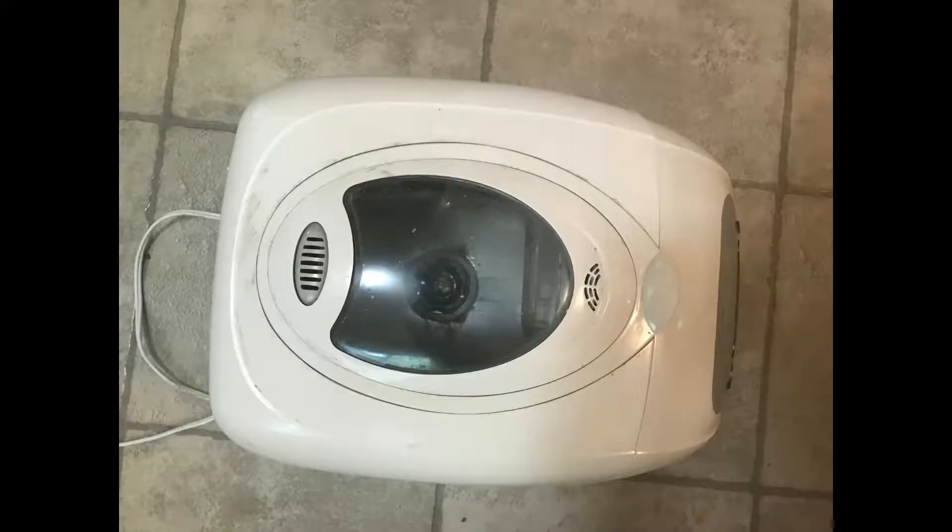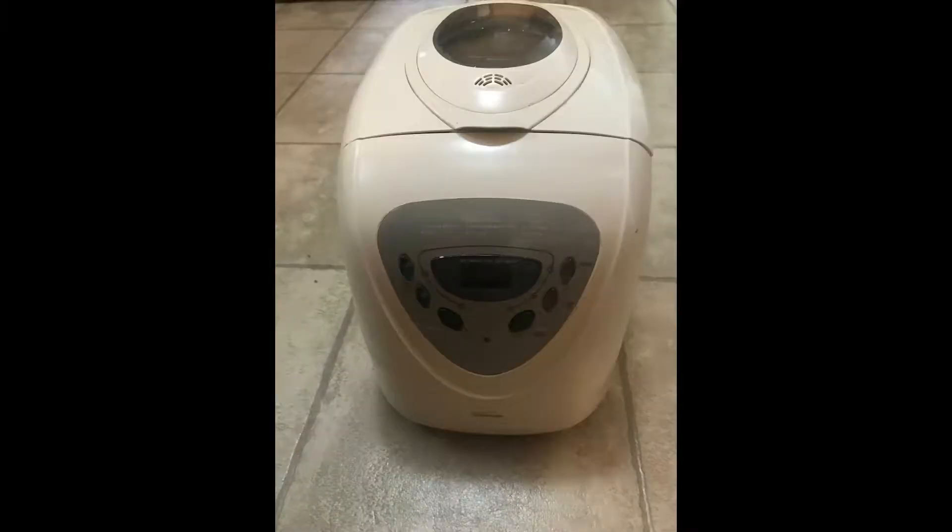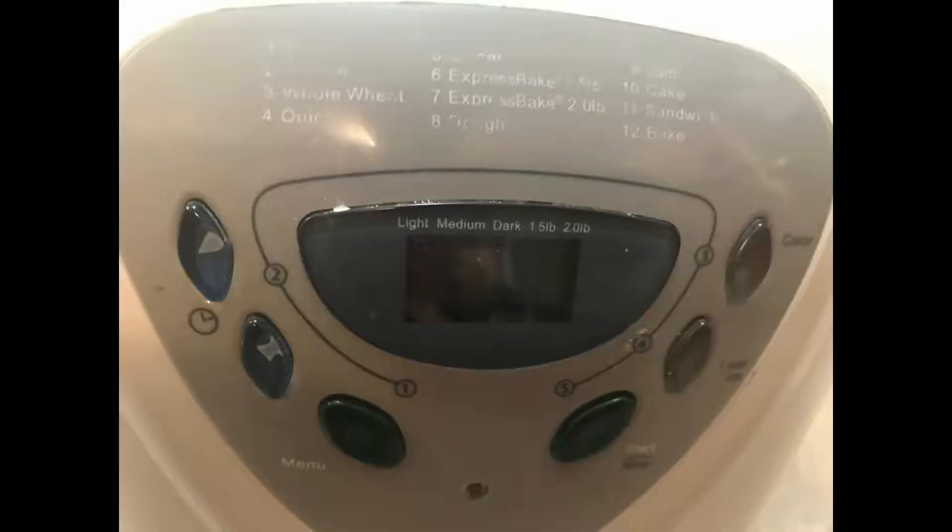This is the bread maker I will be using. I'll be using the dough setting. A bread maker is able to mix the ingredients together while keeping the yeast alive. This can also be done by hand — you need to mix all of the other ingredients together, then add instant yeast or pizza dough yeast once all of the liquid is mixed into a solid.